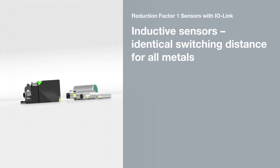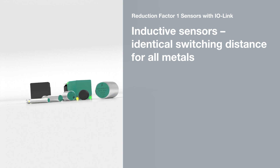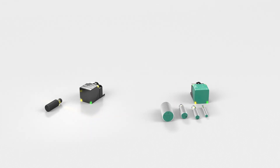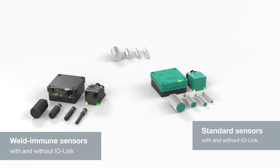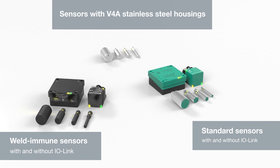The Reduction Factor 1 Sensors with IO-Link by Pepperl & Fuchs offer identical switching distances for all metals. Our diverse portfolio of Reduction Factor 1 Sensors is setting a new benchmark for reliability and flexibility in welding areas, for standard use or in applications that require cleaning operations, with or without IO-Link.